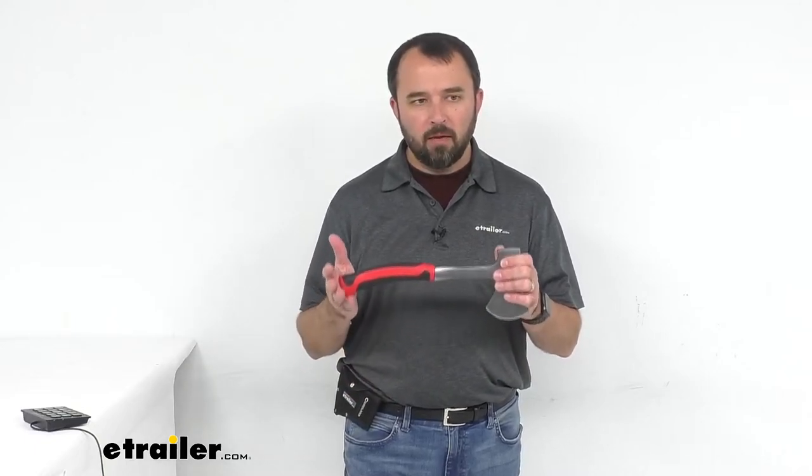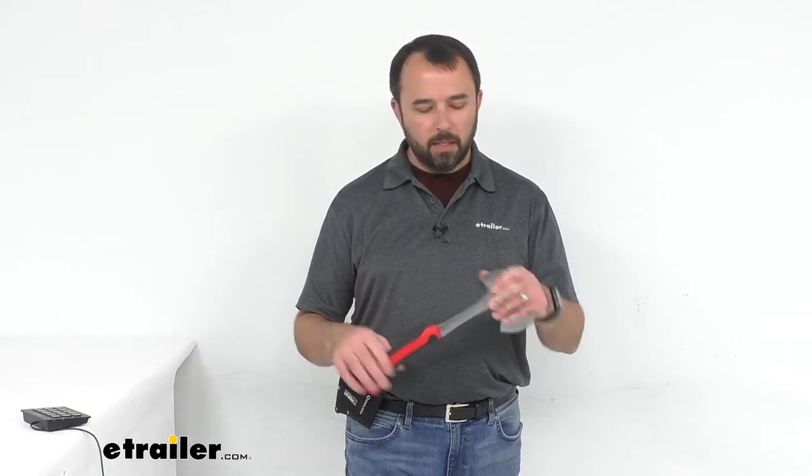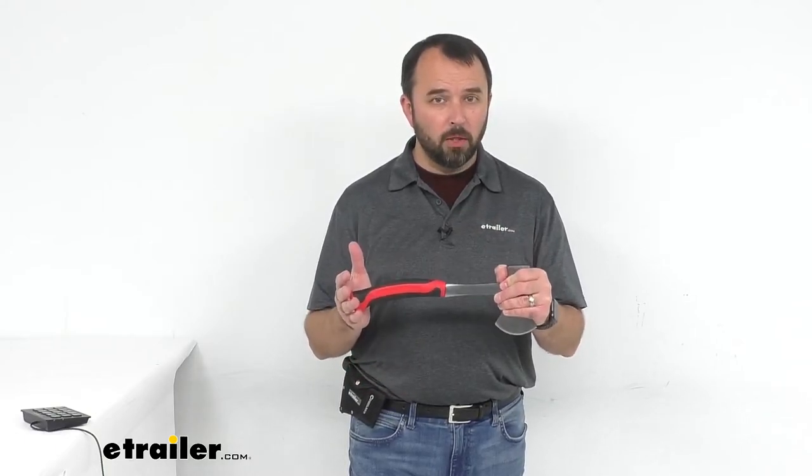This is a 14-inch long hatchet. If you're looking for something a little bit smaller, Coughlin does have a 13-inch long camping axe with a nail puller. And if you want to go even smaller, Coughlin also has a 10-inch long camping axe that comes with a sheath somewhat similar to the one that comes with this hatchet.